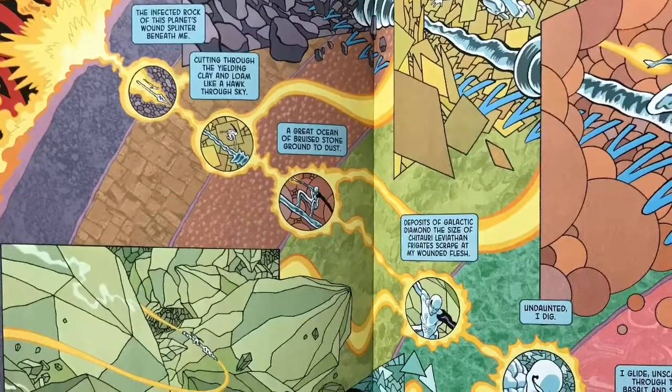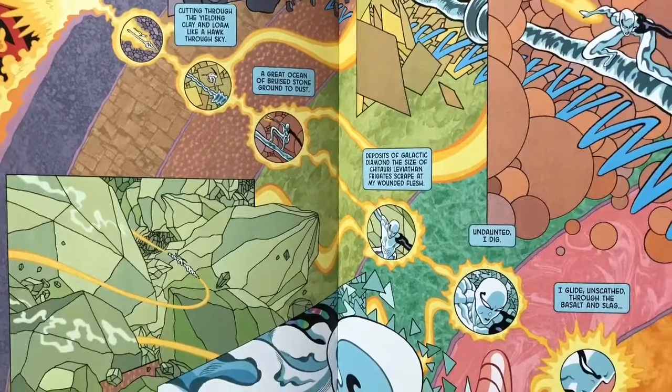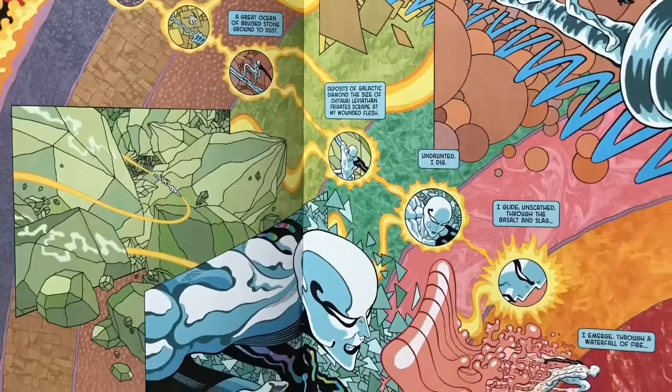There's one splash page in particular I absolutely loved — it's when Silver Surfer encounters Ego the Living Planet. Without giving too much away, Silver Surfer is going to dive right through the planet. As he does so, it's this huge two-page splash page, and Silver Surfer is describing the different layers of Ego. They use these different textured panels throughout it and show several different perspectives of this action, which I thought was just amazing. A really fantastic job.